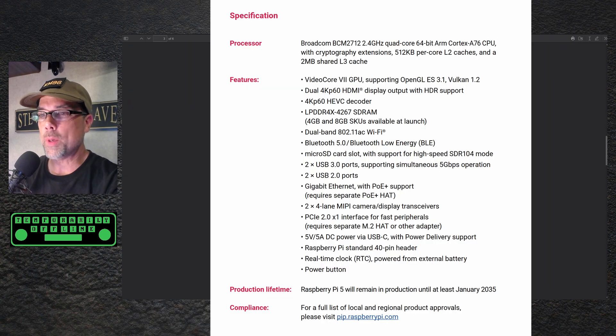Some specs at a quick glance: VideoCore VII GPU at about 800MHz, supports OpenGL. Vulkan 1.2 is new. For the dual output, it says up to two cameras or up to two screens — I think what they mean is one camera and one screen, or two screens, or two cameras and no screens, but not four total devices at the same time. We'll have to figure that out.